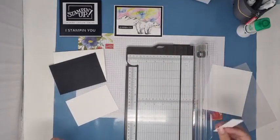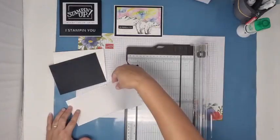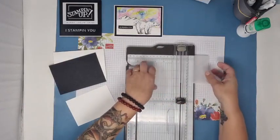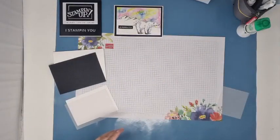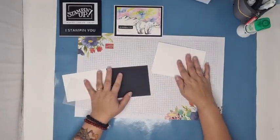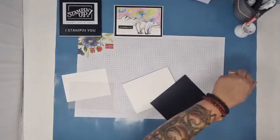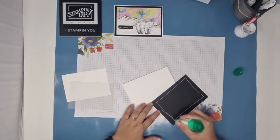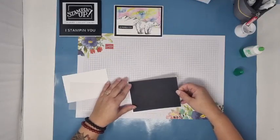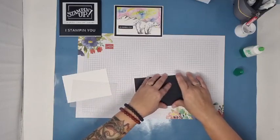C'est une carte qui va être assez rapide à exécuter. Comme vous avez été nombreuses à la trouver belle et à me la réclamer, j'espère que ça vous fait plaisir que je réponde à vos attentes. Je vais redonner toutes les mesures : une base de carte de 14,5 par 21 avec un pli à 10,5, un morceau de papier noir de 10 par 14. N'hésitez pas à me dire quand vous passez en replay. Il y a plein de gens qui regardent en replay. N'hésitez pas à mettre un like ou un petit commentaire, même en replay, comme ça je sais que vous êtes passés.